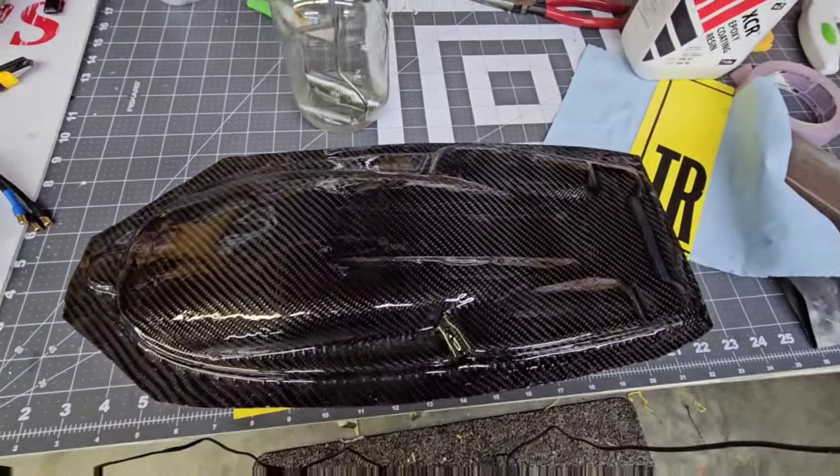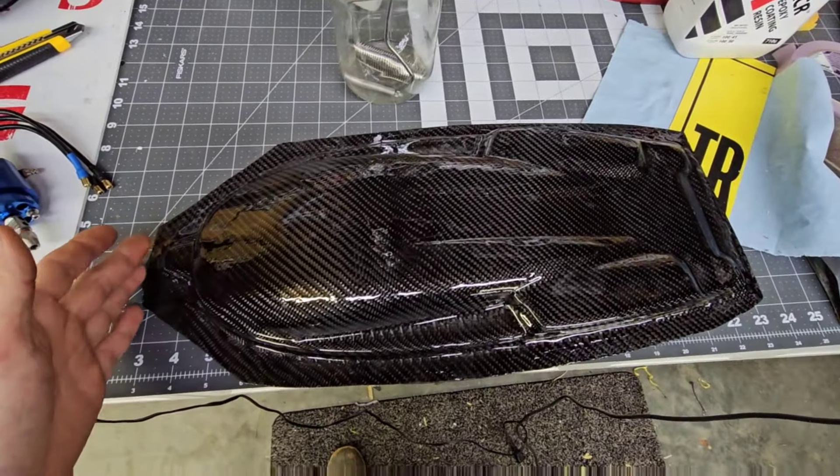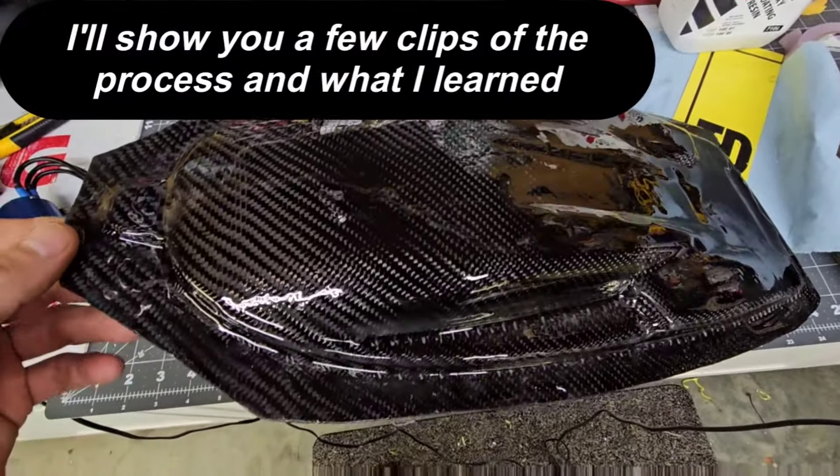I wanted to share basically how I made a mold and what I did. I'm going to simplify this so you don't have to watch the entire process, but I do have that filmed — so if you want to see the full process, leave a comment in the video.